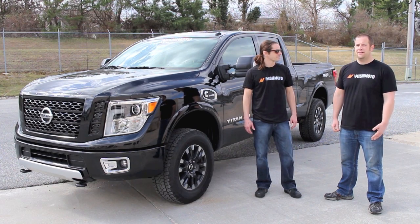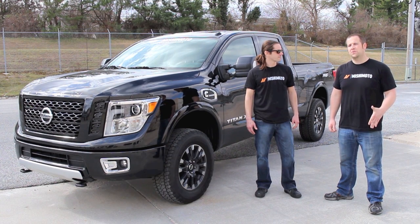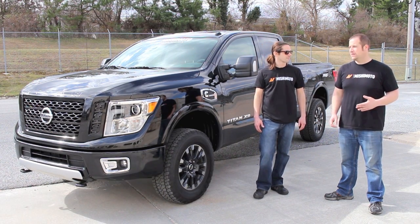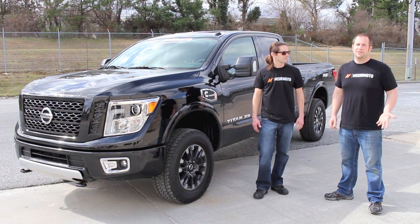Nissan did a lot of research and found that some people like something bigger than a half ton, but not quite as big as a three-quarter ton. Because when you jump from a half to a three-quarter, the size and driving feel of the truck changes drastically. So this truck kind of sits in between a half and a three-quarter ton — think of it as like a five-eighths ton truck.